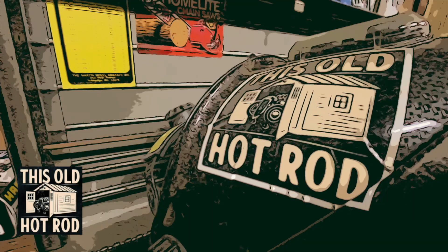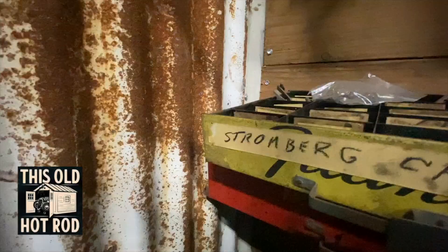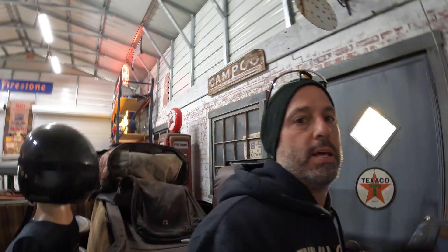What's going on everybody, I'm Mike. You're watching This Old Hot Rod on YouTube. I started this YouTube channel about a year and a half ago just to document my hot rodding adventures — building cars, going to hot rod events. You guys know the deal.